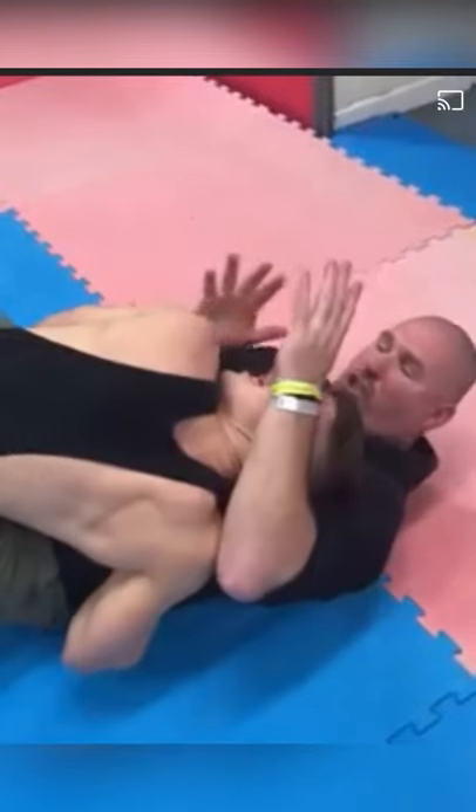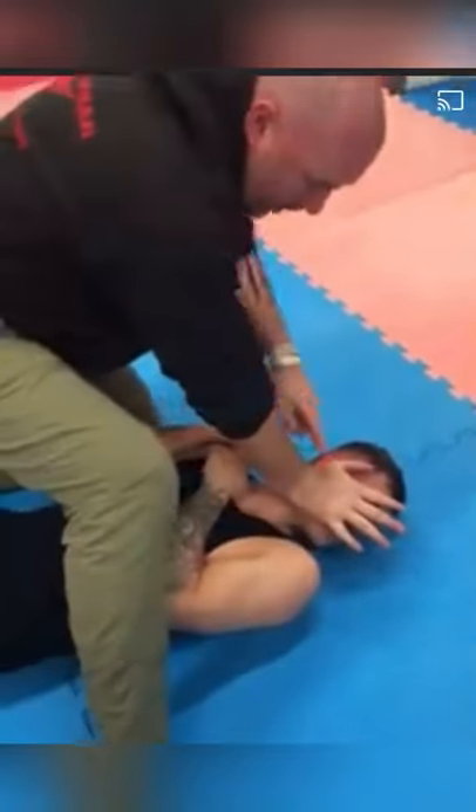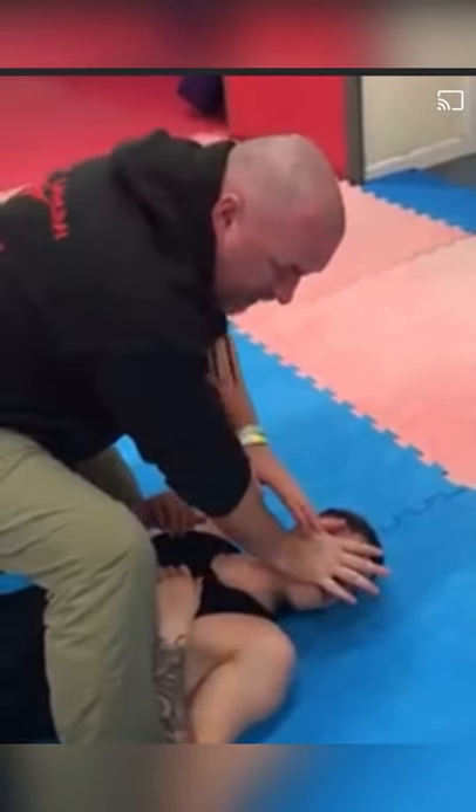From here I take the other hand and I just connect on the jaw line, like this. Then I push — see, it brings the head over. Now I keep that hand on that jawline. Really uncomfortable place to be.